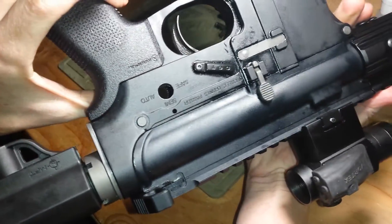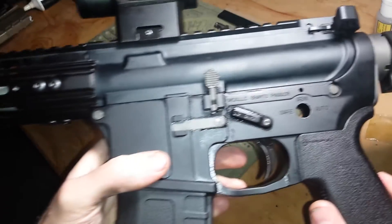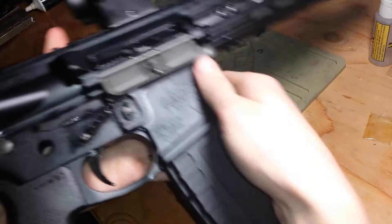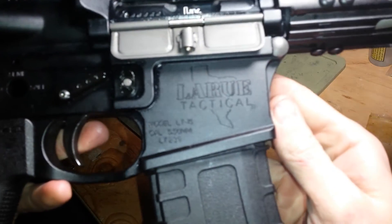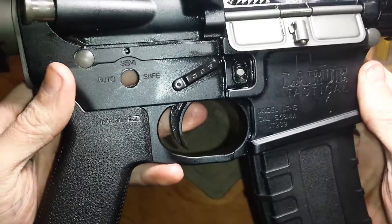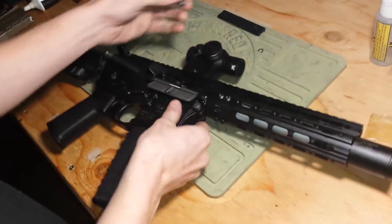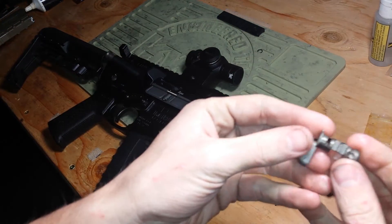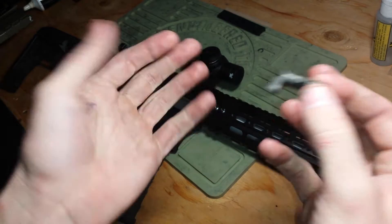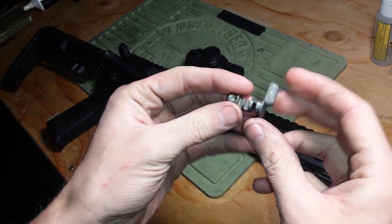That's the other side here — you can see the trademarks on both sides. As you can see, the selector is not in place because the selector that Iron Airsoft makes doesn't fit in their own receivers. It just floats around in there, super wobbly, doesn't engage with anything.